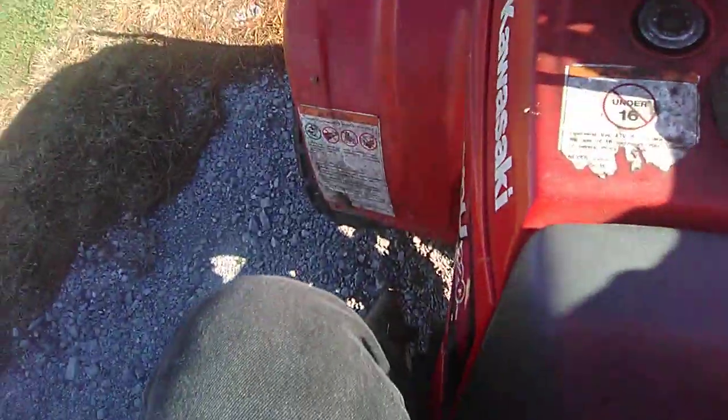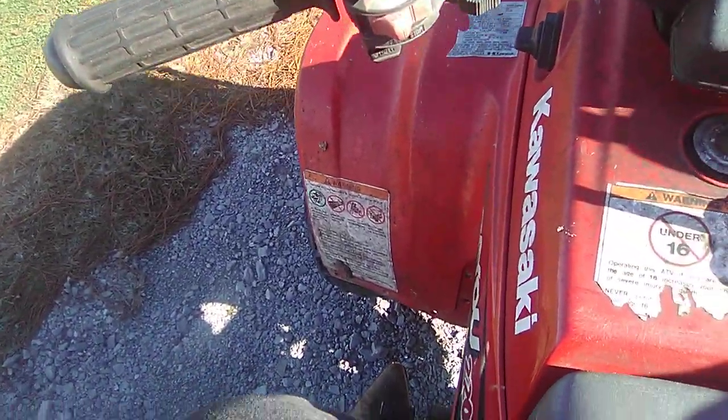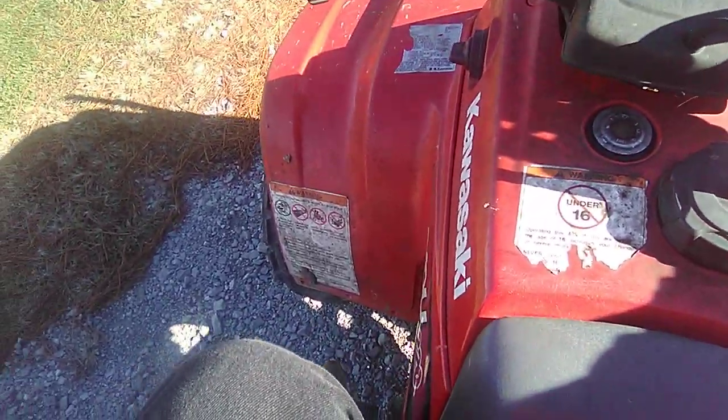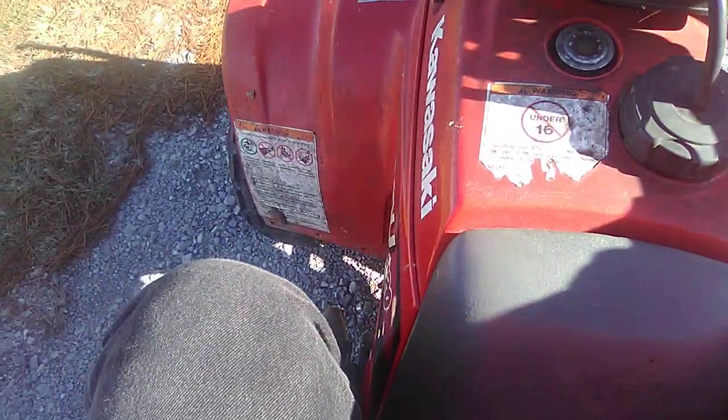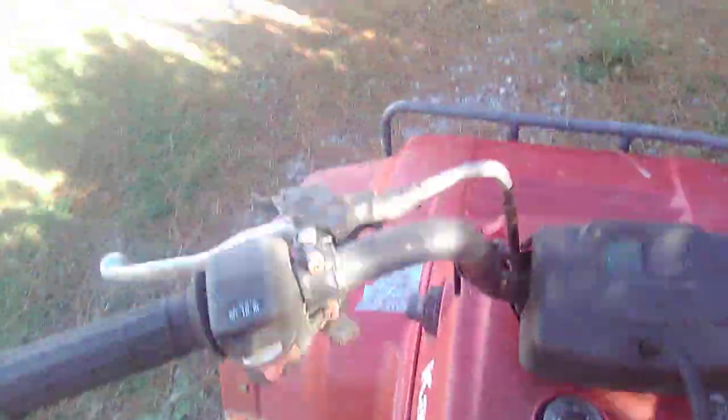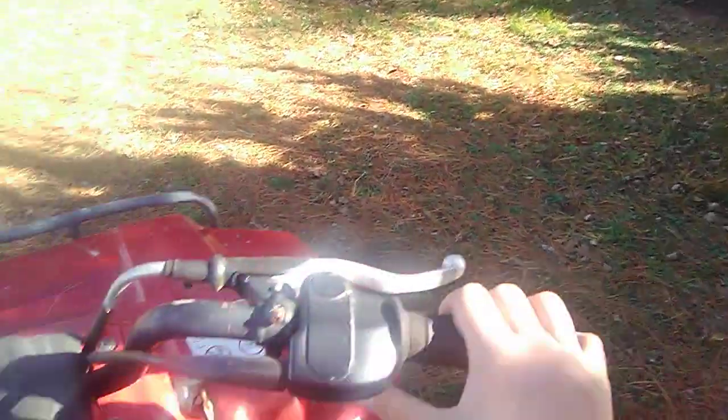If you want to put it in first, I just skip up one slowly. Neutral is right there, up one is first and then it will go, and then so on and so on all the way to fifth — which it has fifth gear.